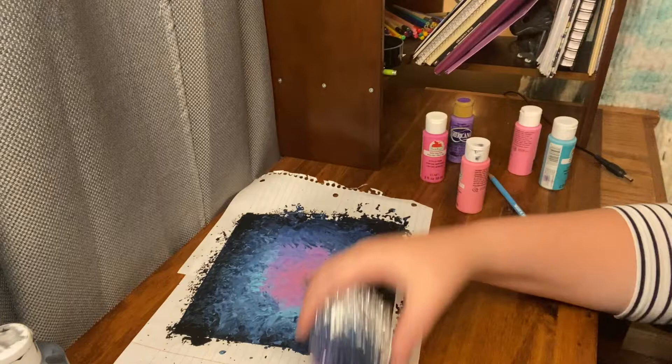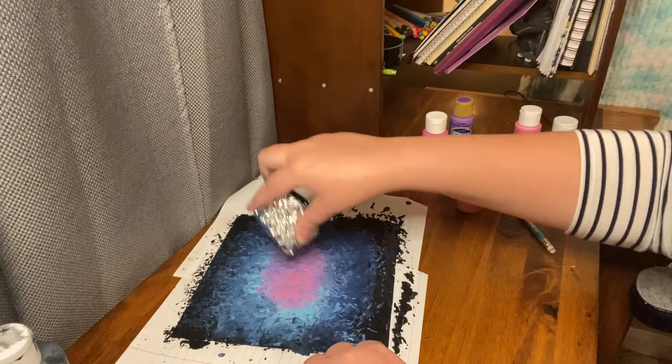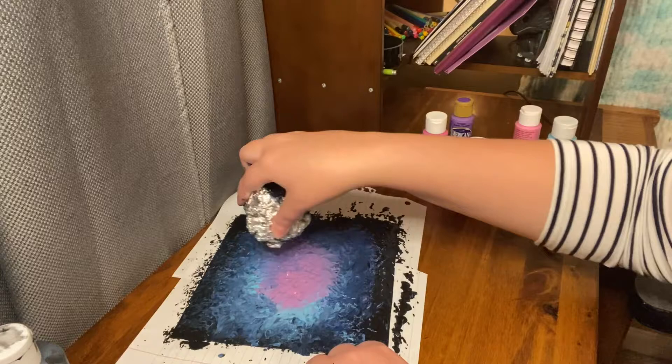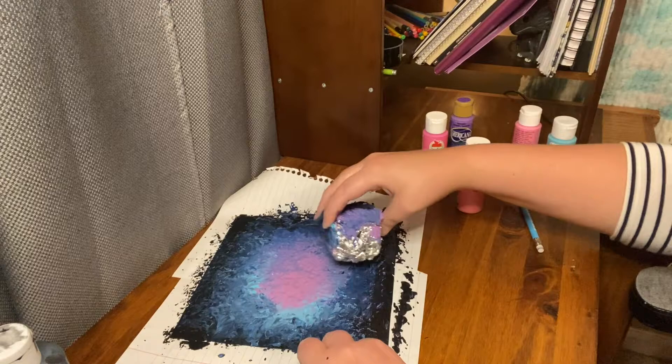But when it does, it is going to look so cool. So I'm using a clean side again, just for mixing purposes. Because I like the pink, but I don't want too much of it — I don't want it to overpower, I just want it to show up just a touch. Letting the purple bleed out a little bit. And then I'm going to go back to the darker side that I had before and start to blend that together a little bit.